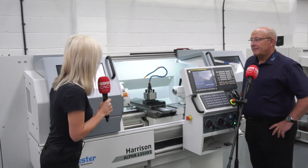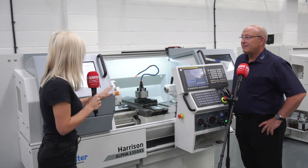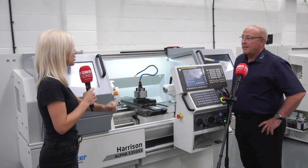Do you have a CNC machine but sometimes have a requirement for manual work on it? Well, look no further than the Alpha machine from Colchester Machine Tool Solutions. Chris, tell me about this machine and also the deal that you've got on it.